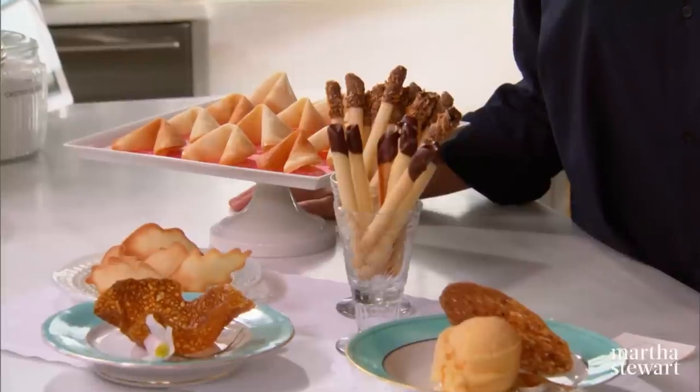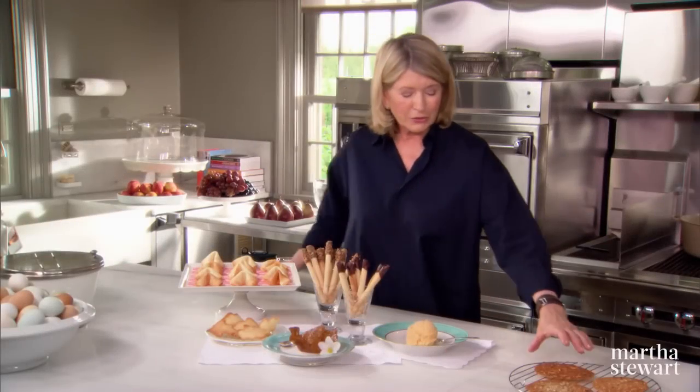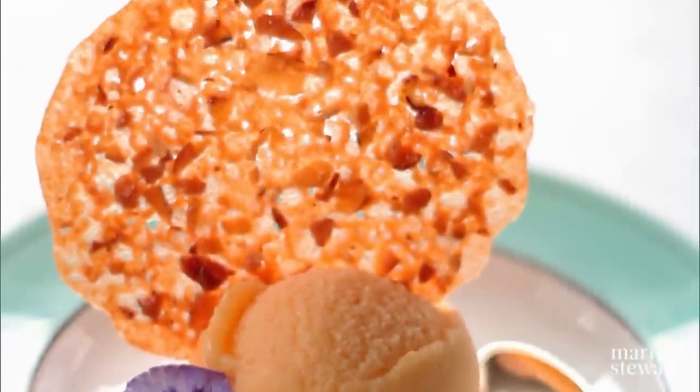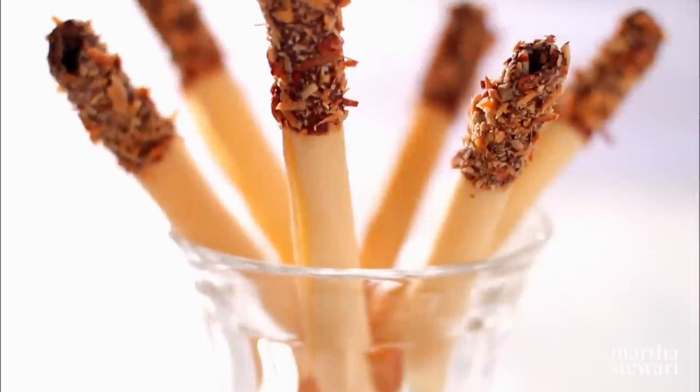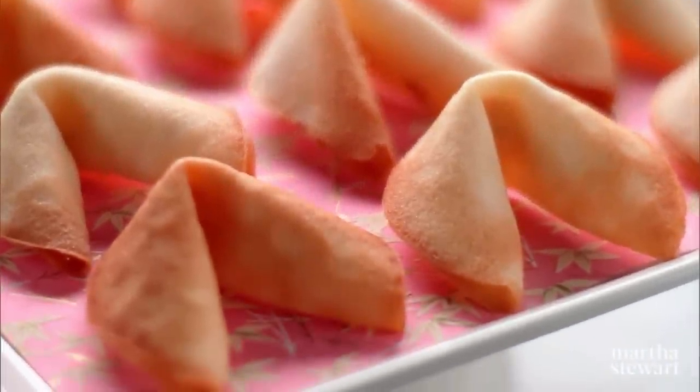When we first started Martha Stewart Living, we used to joke that you had to know the definitions of tuile, tool, twall, toll, and toil. Today we're going to talk mostly about tuile — those paper-thin cookies named after French roof tiles. We're going to make the simple tuile, the crispy nutty lacy tuile, the brandy snap tuile that forms a lovely cup, the cigarette tuile that can be dipped in chocolate, and of course the fortune cookie. You're going to learn all of these today on Martha Bakes.